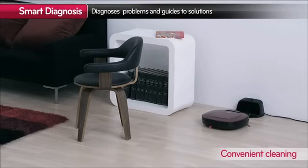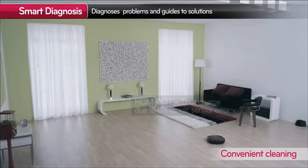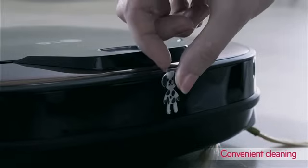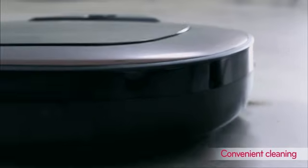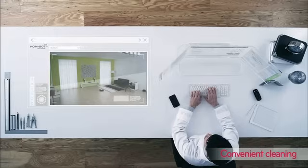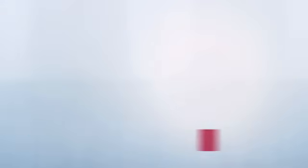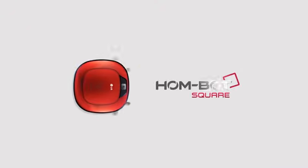It also has a self-diagnostics function that notifies you if there are any problems. And that's how we created HomeBot for your comfortable and convenient cleaning experience. The next generation of smart cleaning — LG HomeBot Square.